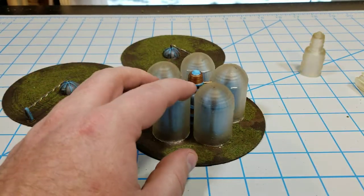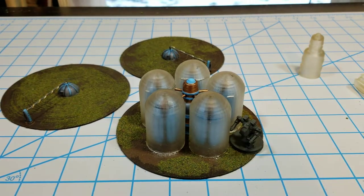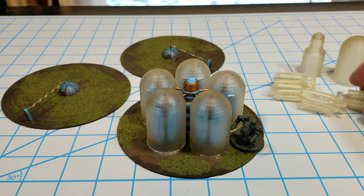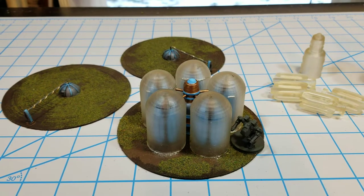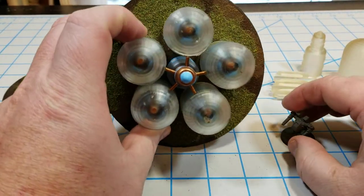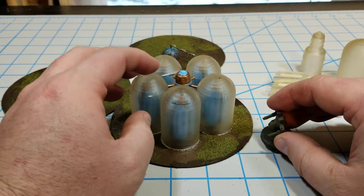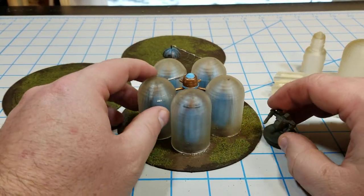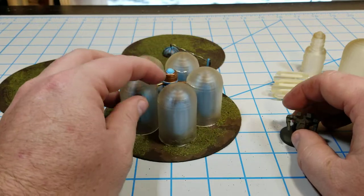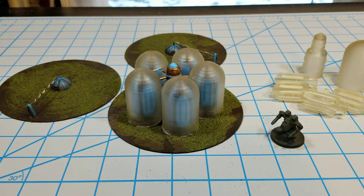I'm going to put the models up on my Thingiverse page if you're interested in making them for yourself — you can download them. I'm pretty happy with this; it definitely looks sci-fi and gives you some nice height on the table, some unique terrain pieces that add flavor for sci-fi looking setups. That's it, talk to you later.